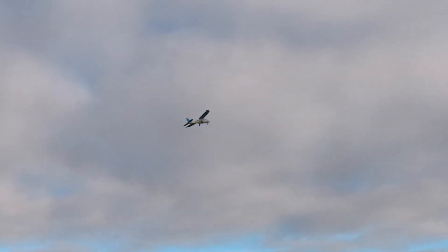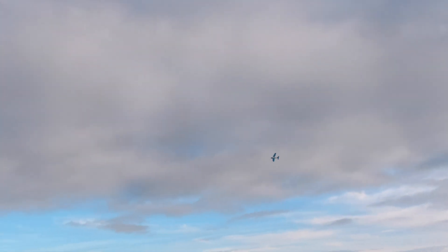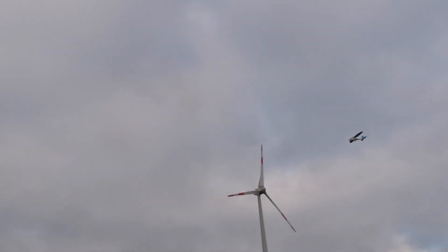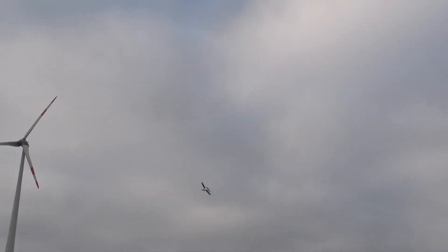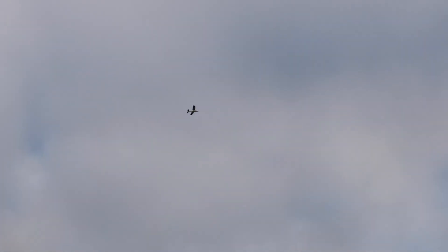Easy flying plane, half throttle. Now we check the stall speed. No break.